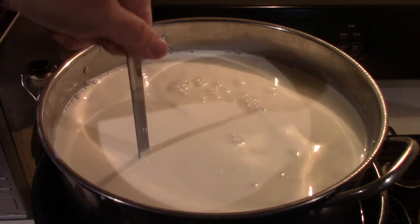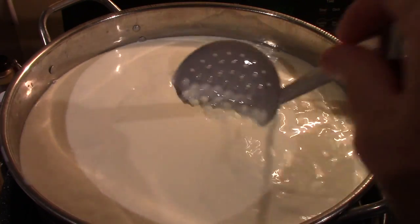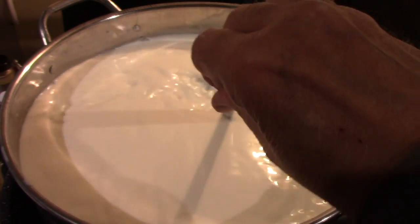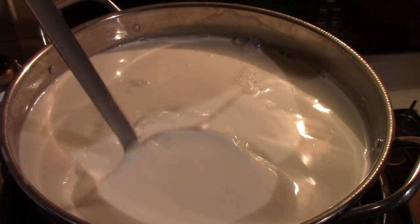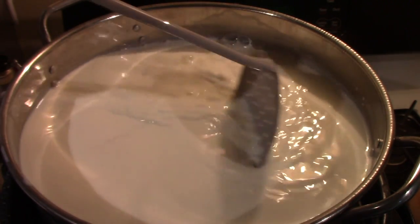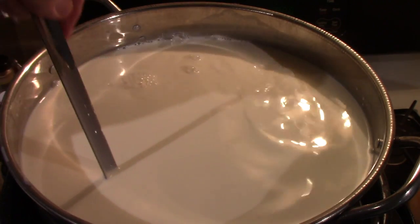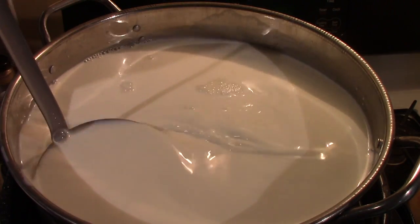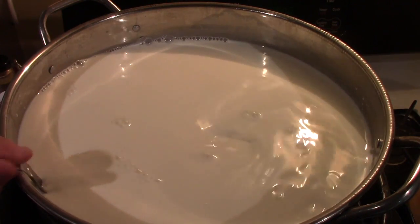I'll bring you back when I get this up to 90 degrees Fahrenheit. While still waiting for it to get to temperature, I'm now adding a teaspoon of calcium chloride in a quarter cup of water — tap water for me because it's direct from a well and doesn't have any chlorine. If you have city water that's chlorinated, use bottled water or anything without chlorine. You add calcium chloride to pasteurized milk — this is store-bought pasteurized milk — and it increases the acidity, which gives you a stronger curd.